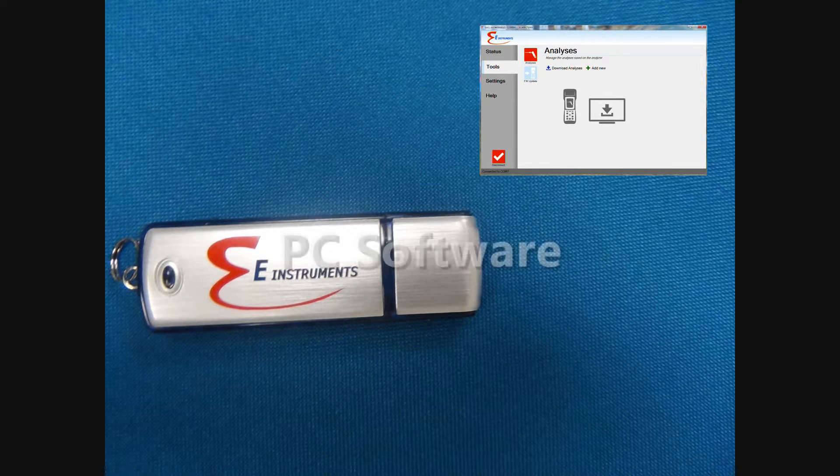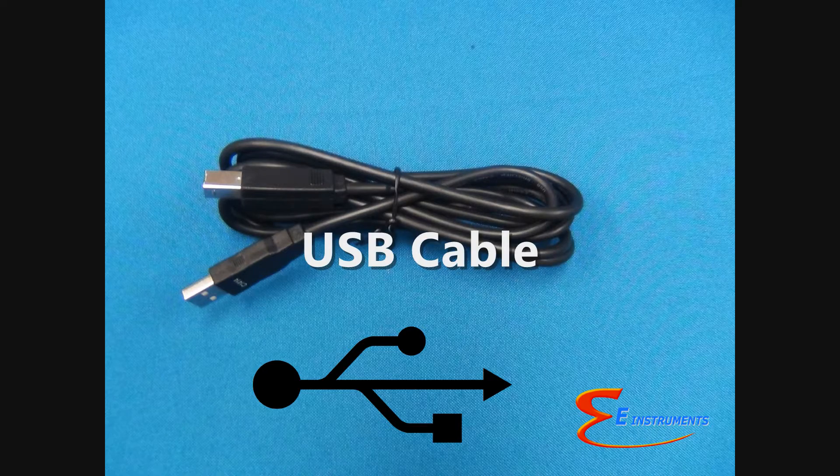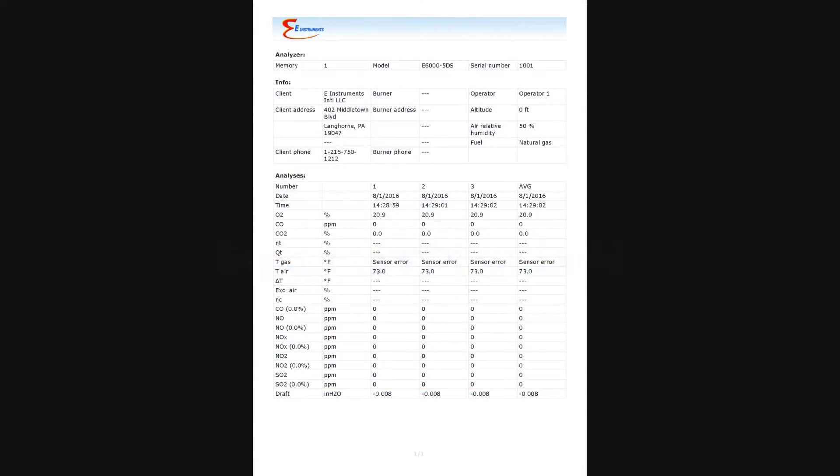The E-6000 comes with software that can be used to transfer saved data from the analyzer's internal memory to the user's computer. The data transfer can be done by either Bluetooth wireless communications or a USB cable. Data transferred to a computer can be viewed in a spreadsheet and you can also easily export to Excel.